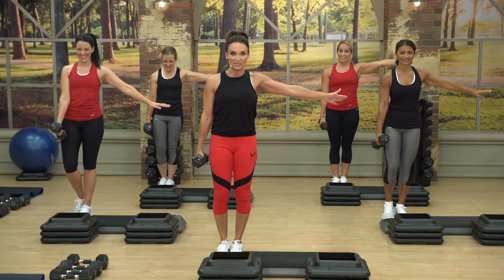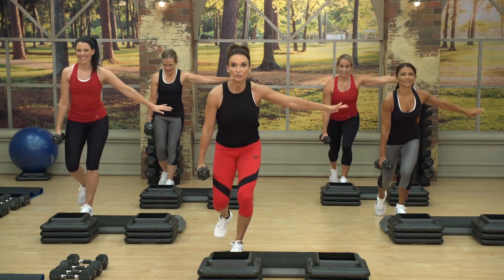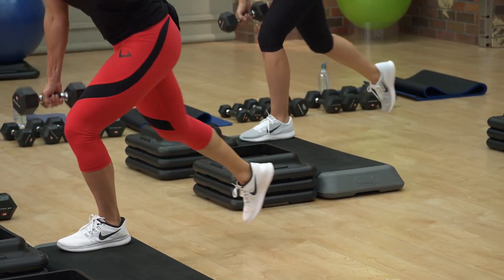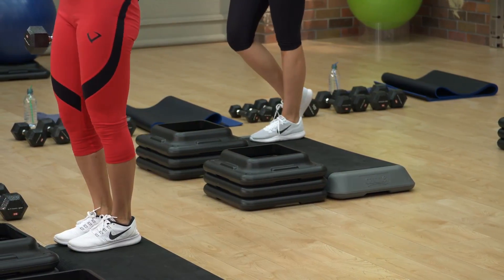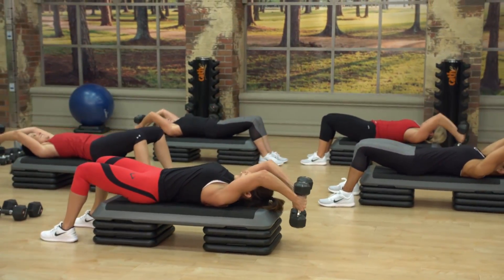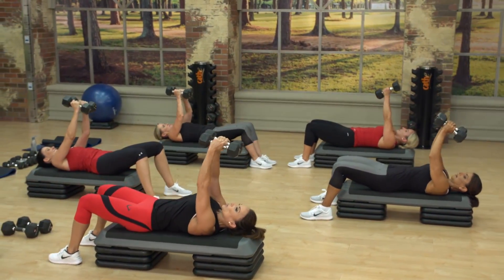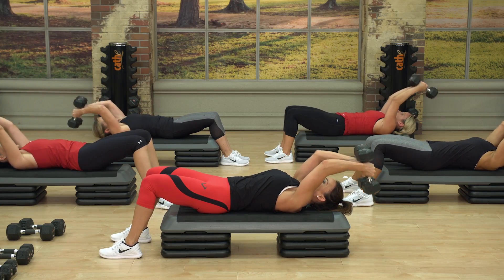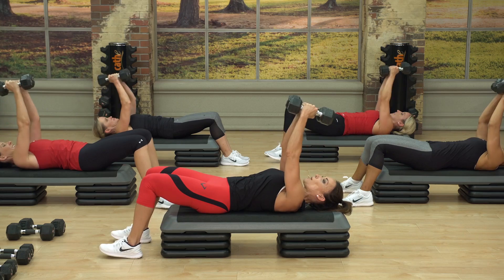There's a forward lean to this — that's why we call these forward leaning glute lunges. With that forward lean it gets deeper in the glute. Think of a nice stretch on the way down, and then really engage your core, your lats, your chest, your triceps, and squeeze to the top.